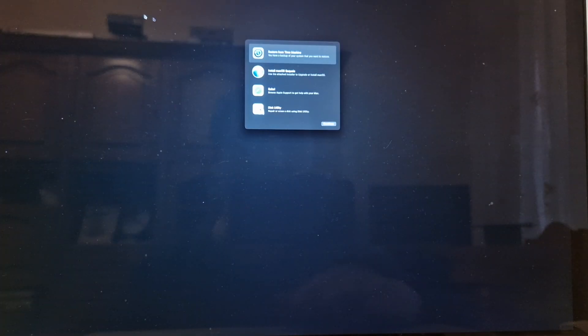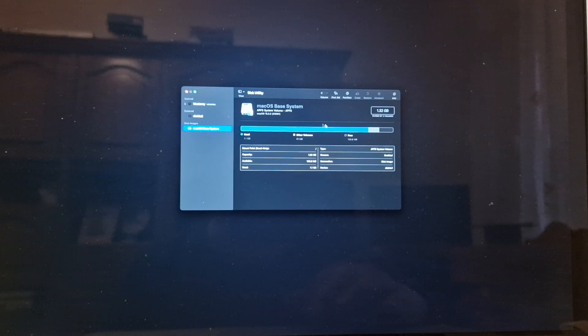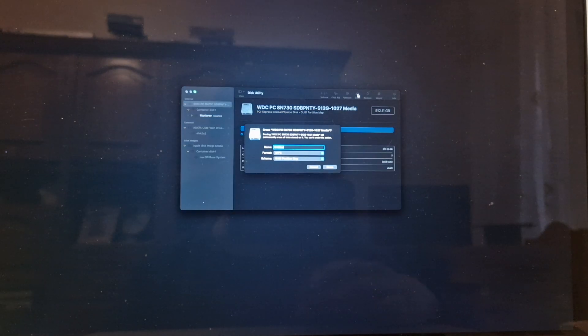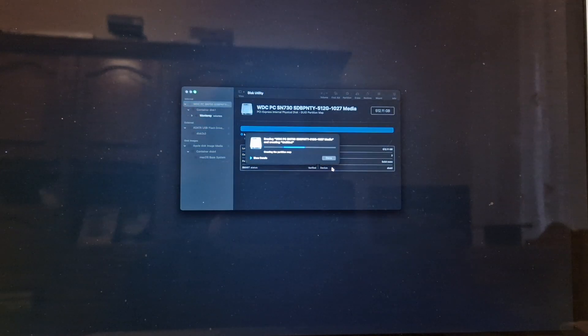Now I will select Disk Utility because I want to do a fresh install. I will select the whole drive, then select my internal disk, and click Erase.